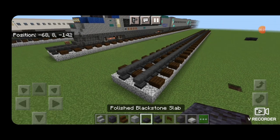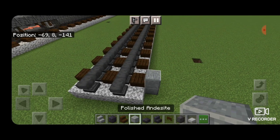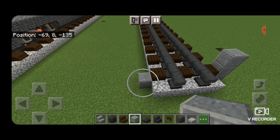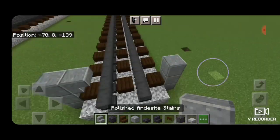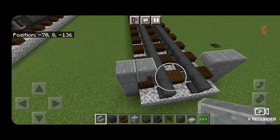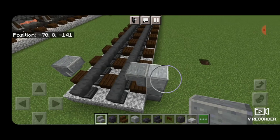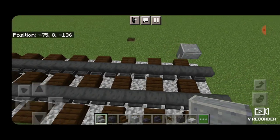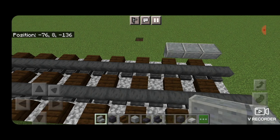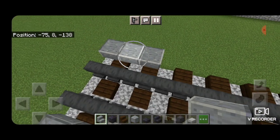For our first step we're going to make a column of temporary blocks on the outside edge of the tracks on each side, three blocks tall. Then right here we're going to put an inward facing upside down polished andesite stair on each side. Then take out all these temporary blocks. Then we'll extend the stairs back another two on each side and then knock out the middle ones.